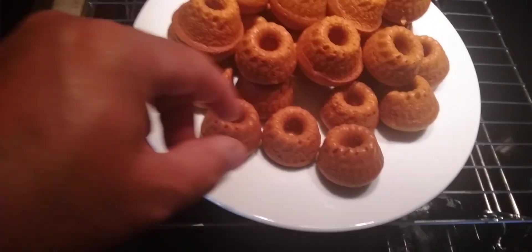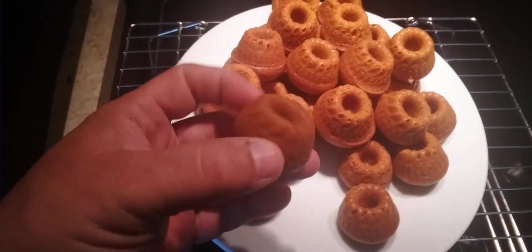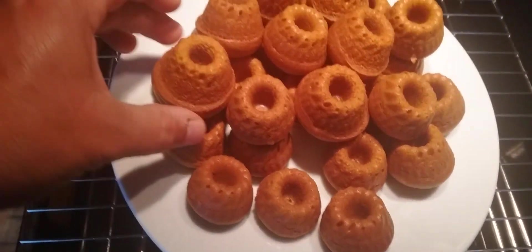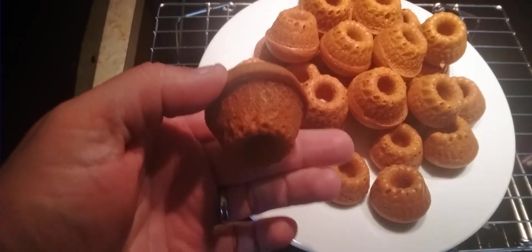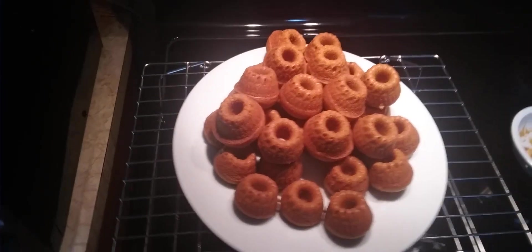I'll show you the difference. This one here was the one that was filled only about halfway up, and as you can see it looks really nice. If you have a tendency to overfill them, they get more like a muffin shape. So those were my first ones — I'm just using them as an example.